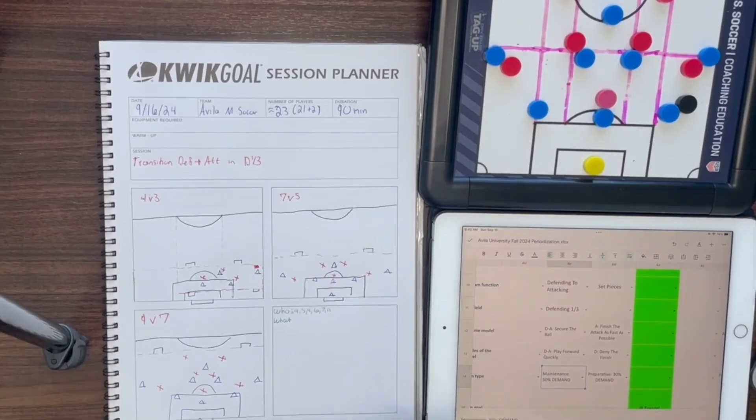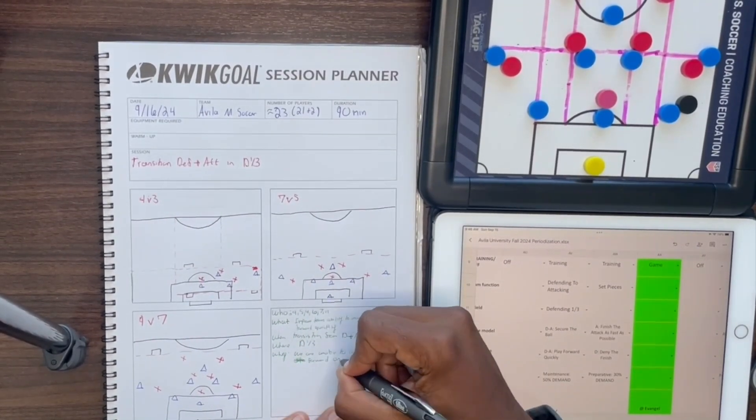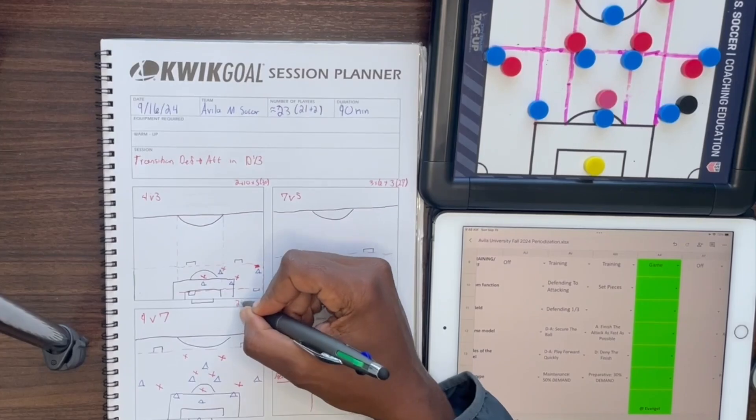I'll then go to my iPad to figure out what my principles and sub-principles will be and I'll go into my 5 W's. After that, I'll figure out what my periodization will be — how many rounds, how long each round, and how much rest between each round.